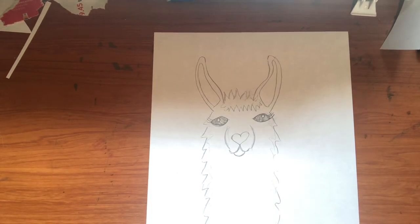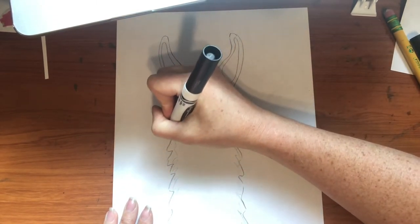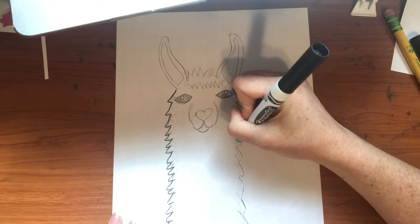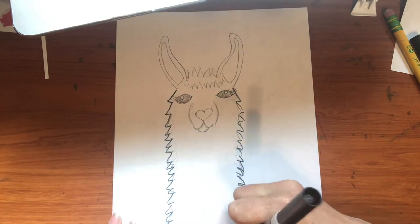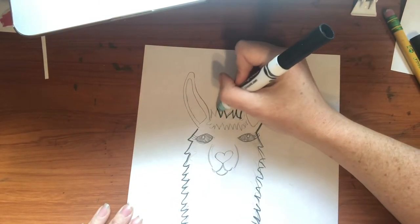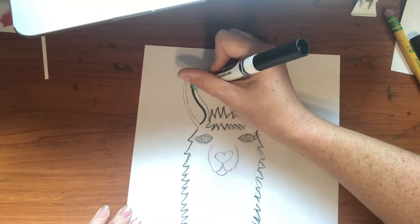The next thing I'm going to ask you to do is get out your black marker. The first thing we're going to do is just outline this — go around the edge with that bumpy line all the way down on both sides. You can erase the pencil marks if you want, but I leave them because I think they add some cool extra texture. Just outline all your lines with your black marker, including the wild hair and inside the ear.